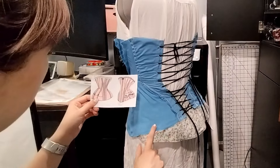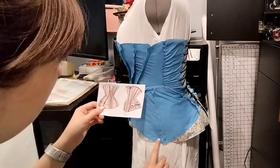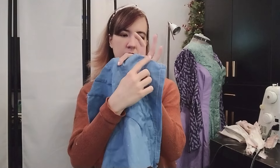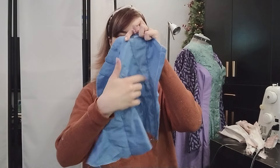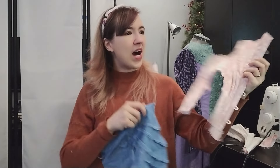I struggled a bit figuring out how much boning to add, because the pattern specified where bones should go in the back but not on the front panels. It also looked like a lot of the front panel boning was supposed to cross through other panels, which I didn't like. So I decided to attempt not boning the corset much at all except for the back, and I think it worked out pretty well. The corset holds its shape — look at the difference between these two — so I think it's going to be just fine.